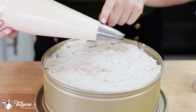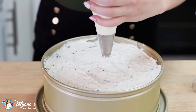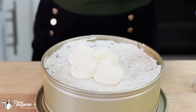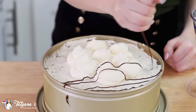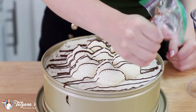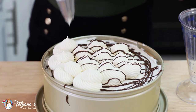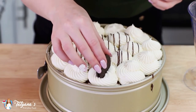I've transferred my plain cheesecake filling into a pastry bag with tip number 9FT. I'm going to add some nice large dollops into the center of the cake, then drizzle everything with a little bit of melted chocolate, and add some more Oreo cookies on top.